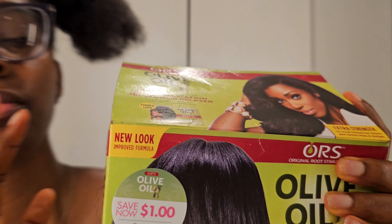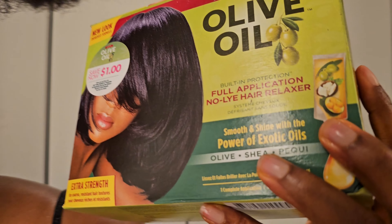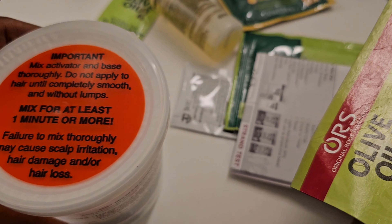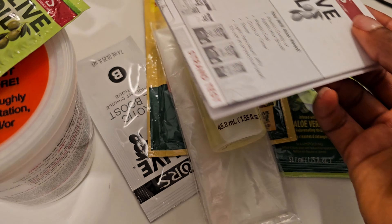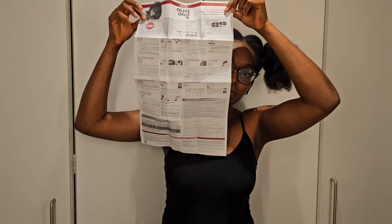After sectioning, the next step is applying Vaseline — or something similar — to the scalp. The relaxer will eventually reach the roots, and you want a barrier of oils to prevent it from acting too fast and to prevent injuries or issues with the scalp. I'm happy to be using the ORS olive oil products — I think I'm an olive oil ORS girl.